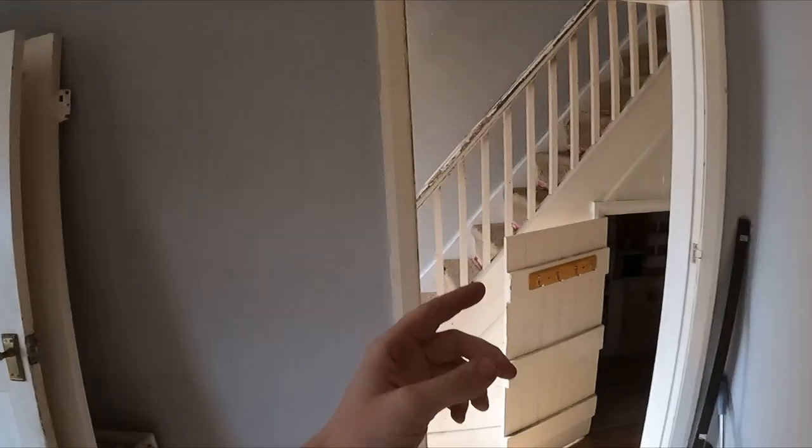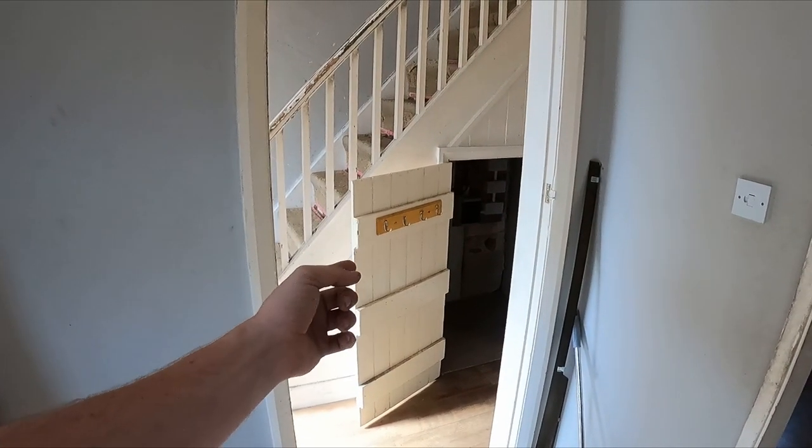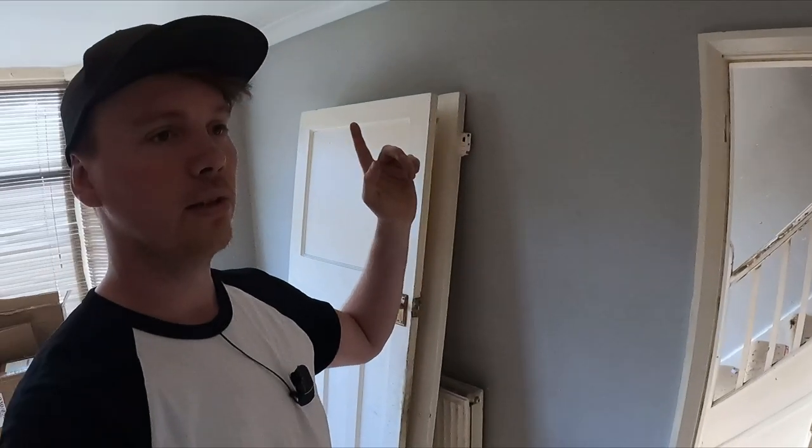The fuse board is being moved upstairs into the small box bedroom, wall mounted. That bedroom is going to be converted into a stairwell for a loft conversion, so it becomes a landing. It's easy access - if anything trips, we don't have it under an old staircase, which is a fire hazard. If there's a fire there, people will be trapped upstairs. So we need to get the main cable feed from the cut out and meter straight up to that other room.